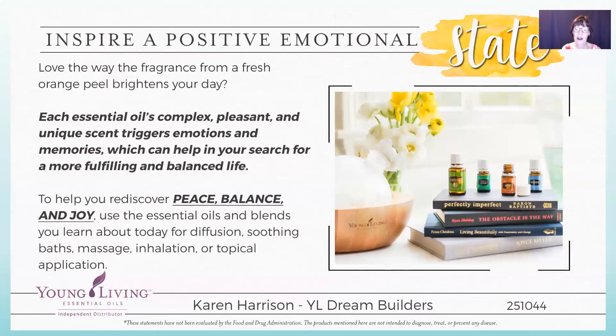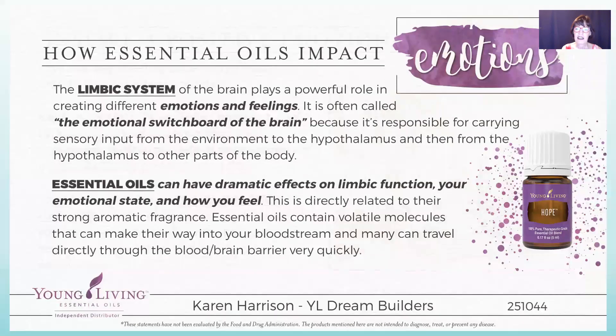Essential oils help to inspire a positive emotional state. They trigger emotions and memories and help you discover peace, balance, and joy. They pass the blood-brain barrier and affect your limbic system, which plays a powerful role in creating different emotions and feelings. It's often called the emotional switchboard of the brain because it carries sensory input from the environment to the hypothalamus and then to other parts of the body, so they can have a powerful impact on how you feel.